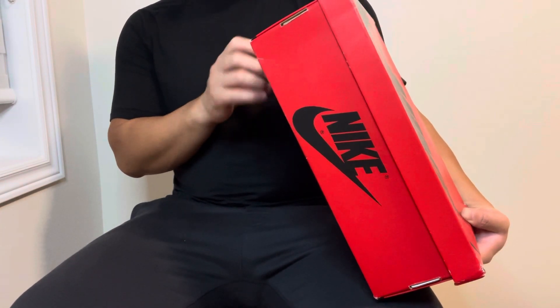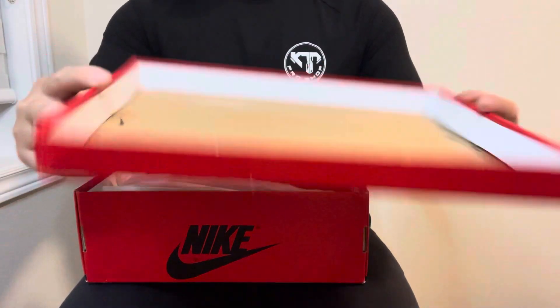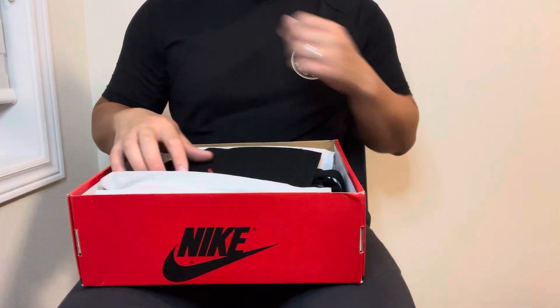As you can see, it's a Women's Air Jordan One Retro High — the color code is FD4810-061, colorway Black/University Red/White. There's Nike branding on the bottom. Cracking open the lid, there's a little factory stamp right there — very faint but it's there — and it's a red box inside.